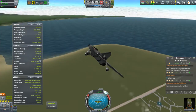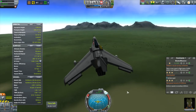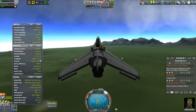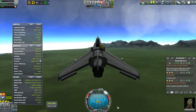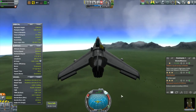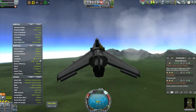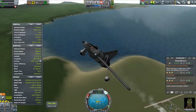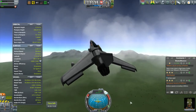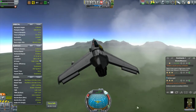I got very used to playing with Ferrum Aerospace and with Near, and this does not feel that different. With Ferrum you start to get the supersonic effects when you go really fast and at high altitudes, and I know I'm not going to get that with the stock aerodynamics — Near didn't model that either. But overall this feels very much the same. It's a little bit hard to make a direct comparison because I'm using a lot of stock parts here that I'm not really used to, but it's actually working much better than I thought it would.